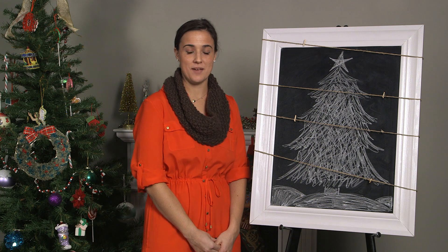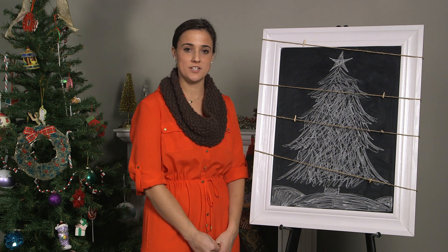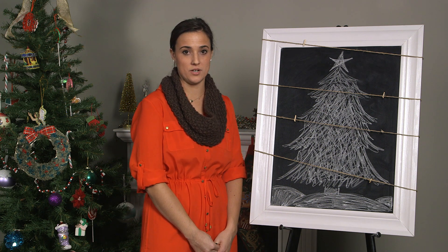Hi, my name is Emily and I'm from the Card Store blog. Today we're going to talk about a craft to display your holiday photo cards.